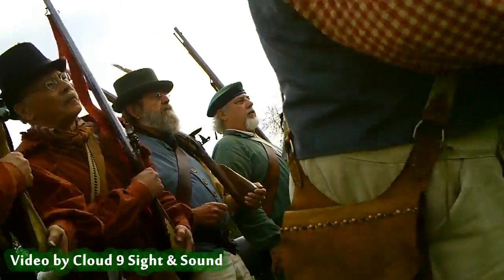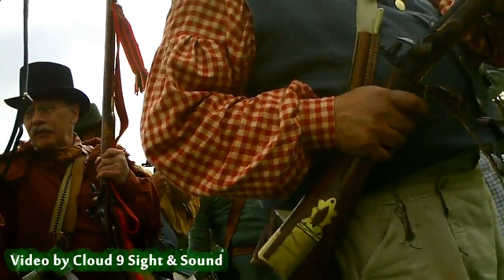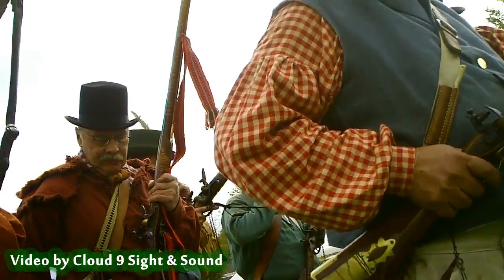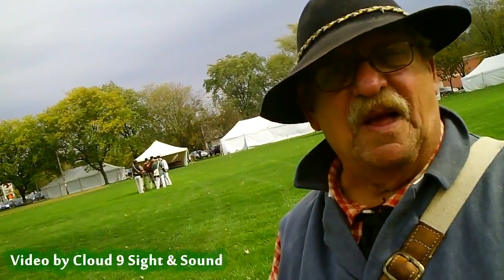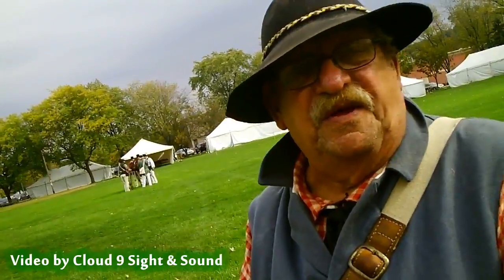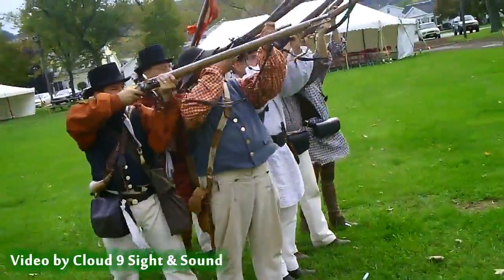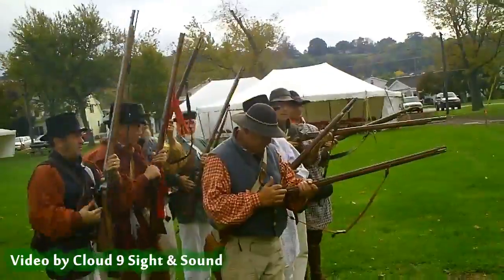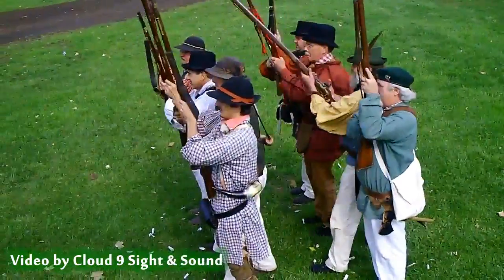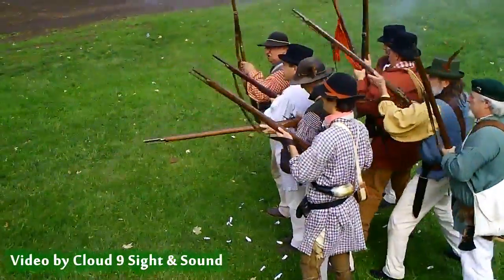Halt, private load. Militia doesn't really march all that well, but they're good fighters because they have to be living on the frontier. Take aim! Fire! Make ready! Take aim! Fire! Shoulder on.